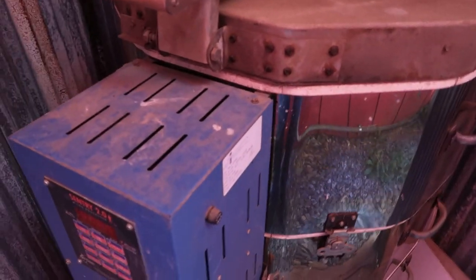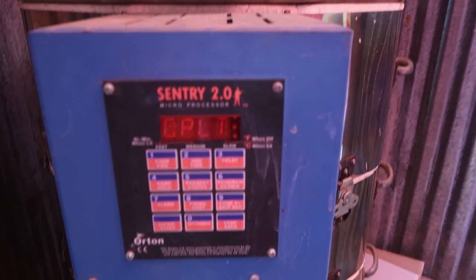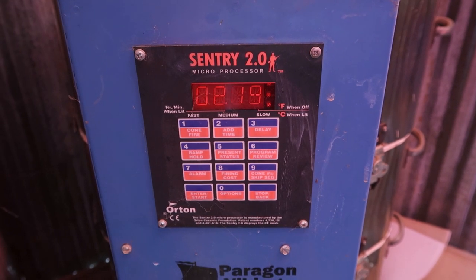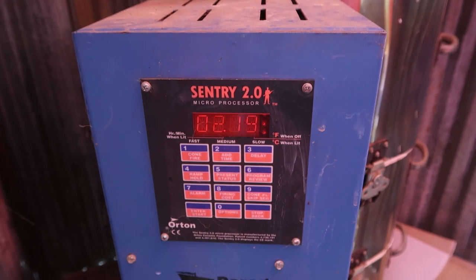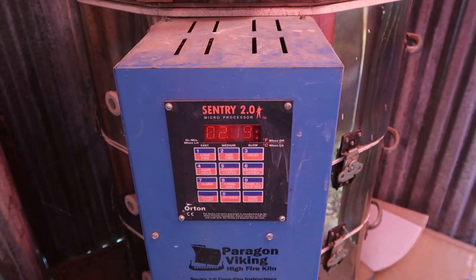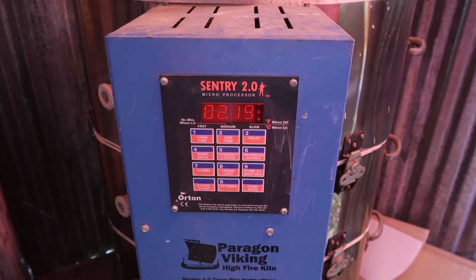Let's take a closer look. It's still a thousand degrees in there — it's 1061°F. I could feel the heat when I opened it. I'm going to let this cool down just a little bit, then we'll come back and take a look.